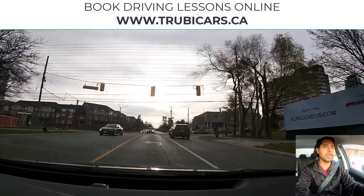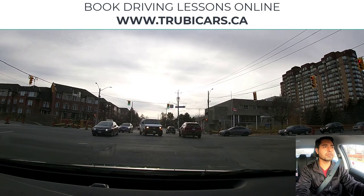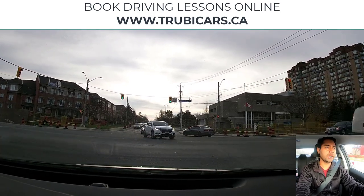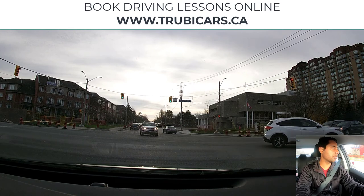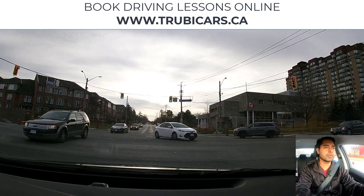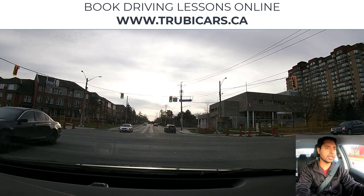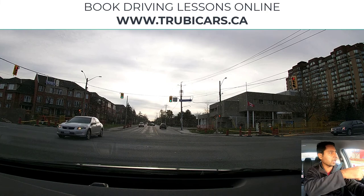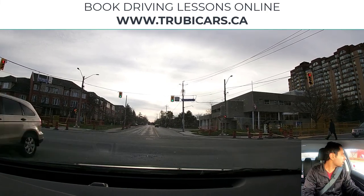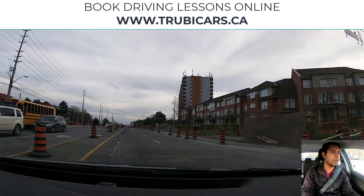Traffic lights — we are turning left, so left signal, shoulder check, going into the left lane. Right now the light is green so we have to go into the intersection. Going into the intersection here and we are waiting for the oncoming traffic to clear. Looking in my rear view mirror as well, looking at the traffic light, oncoming traffic, and pedestrians on that side.